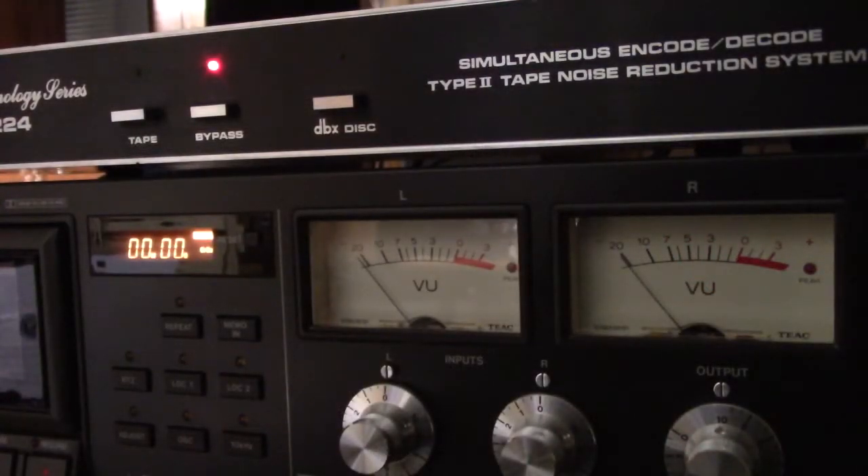Here we are at the front of the deck. You see the DBX unit is on top and it's in bypass mode. What we are going to do is accomplish the unity gain set. You need a source of sound or music — a test tone will work, but most people don't have test tone generators. So I'm going to take a piece of music from YouTube's library that has very low dynamic range, meaning it's loud but doesn't change volume very much. That's what you want — something that doesn't change volume much so you can use it as a reference.